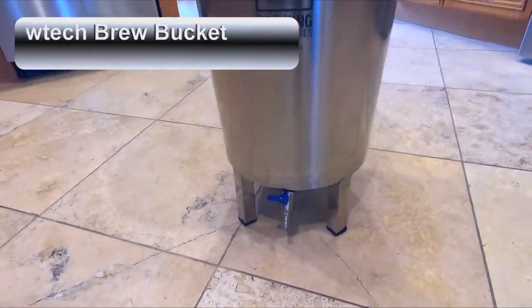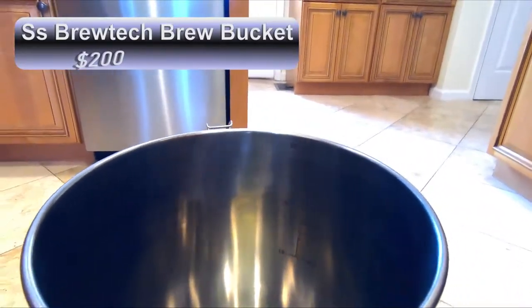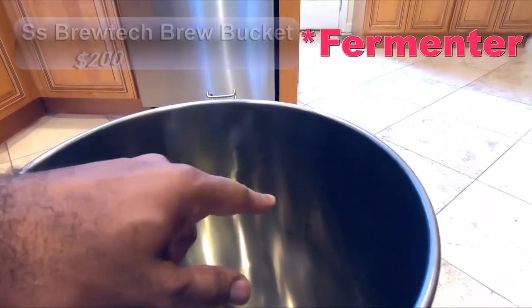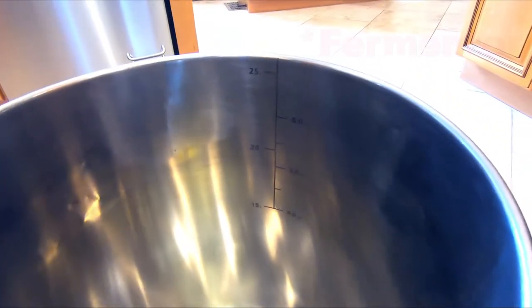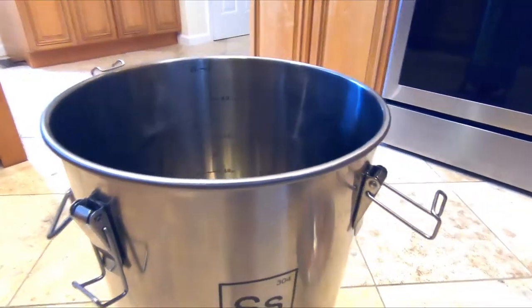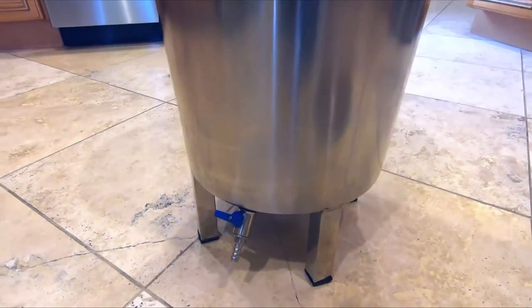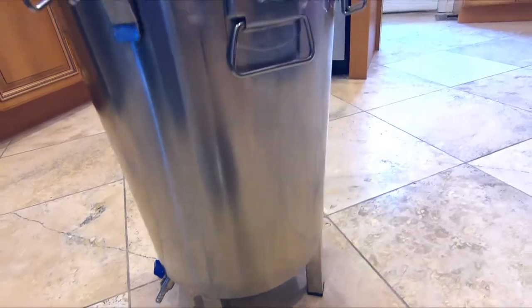First up is the SS Brewtech 7 gallon brew bucket. This is a 7 gallon stainless steel fermentation chamber. It has markings on the inside — 4 gallon, 5 gallon, 6 gallon batches. It actually goes up to 7 gallons at the very top, which is perfect for a 5 gallon batch with enough headspace. This is a solid stainless steel construction design, very clean. This one has a true conical bottom.